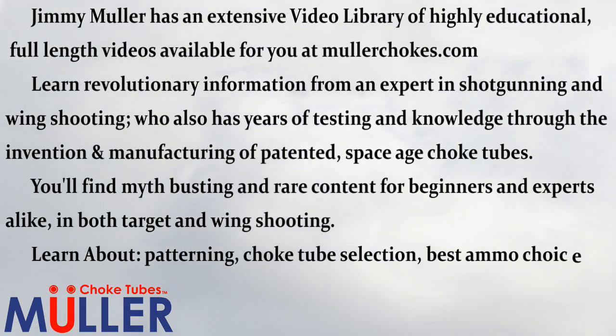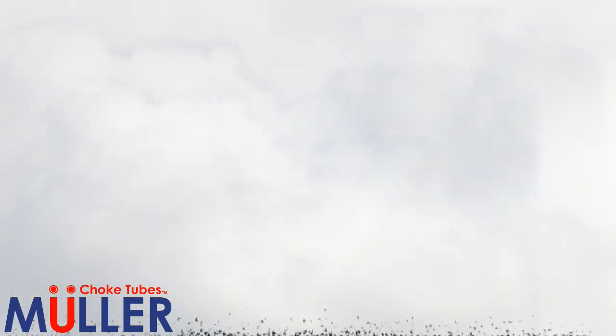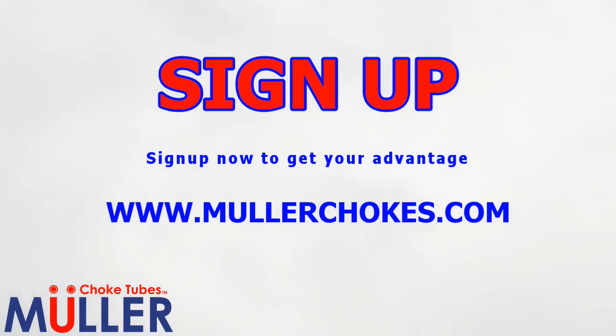Learn about patterning, choke tube selection, best ammo choices, ballistics, shotgun choices, how to tackle specific targets, and much more. Sign up now to get your advantage by going to MullerChokes.com.